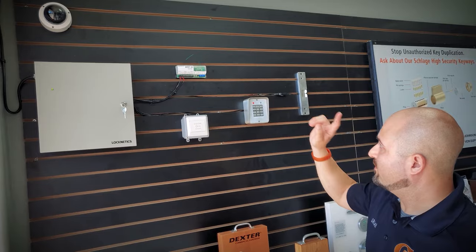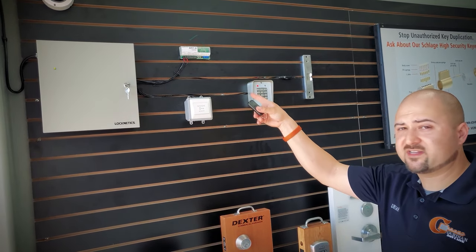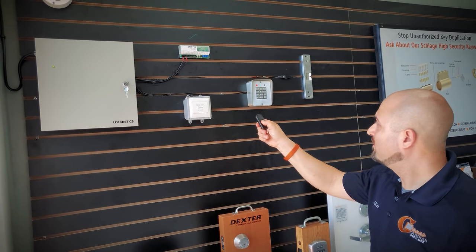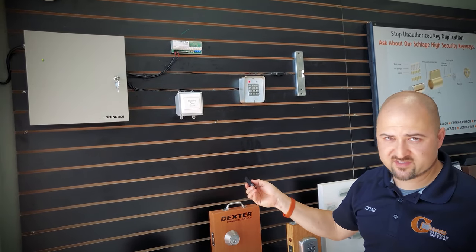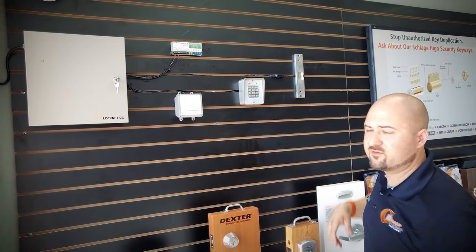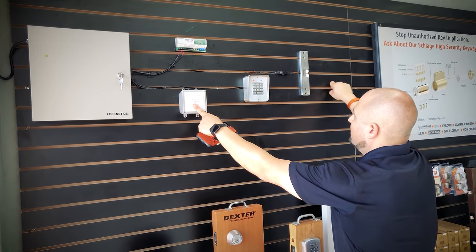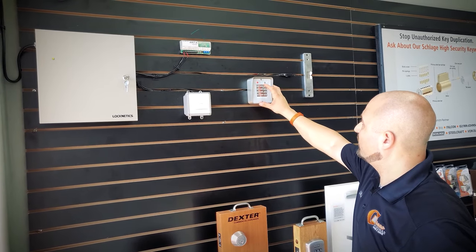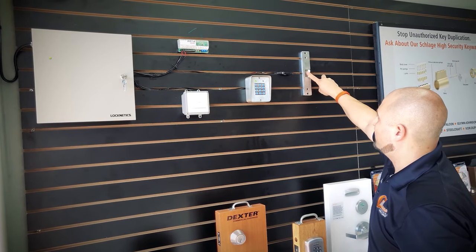Here is the wireless release kit, the WRT-K, which interacts with this remote. If I hit this, it releases the strike — right now it's set to momentary, usually it gives three seconds. You can see how that moves. Or I can use the button, or I can enter in the correct code on the keypad and it locks back after about three seconds.